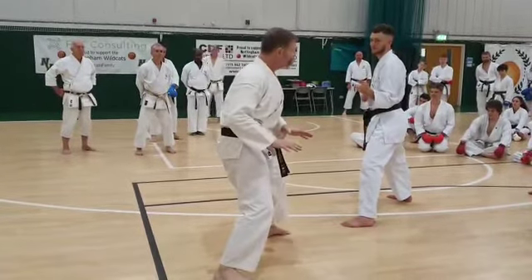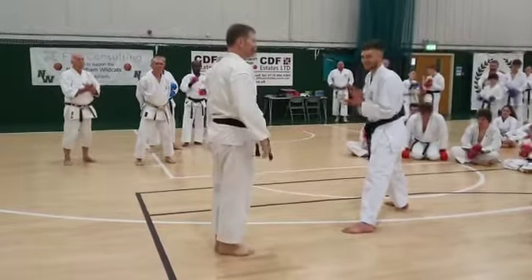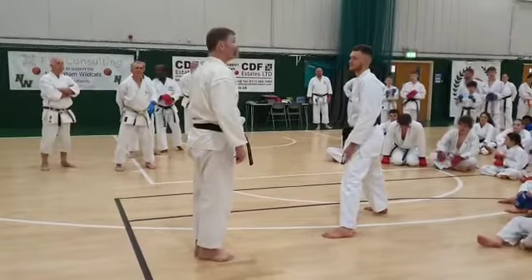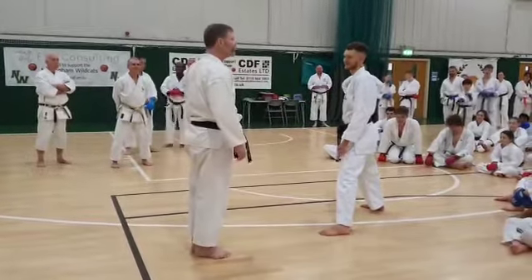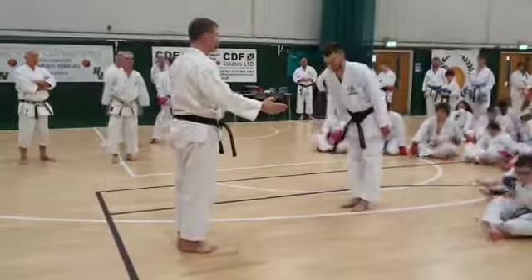And then back on down. Everyone stand up. Look really to the feet — that's a little more within the knee — and then back on.